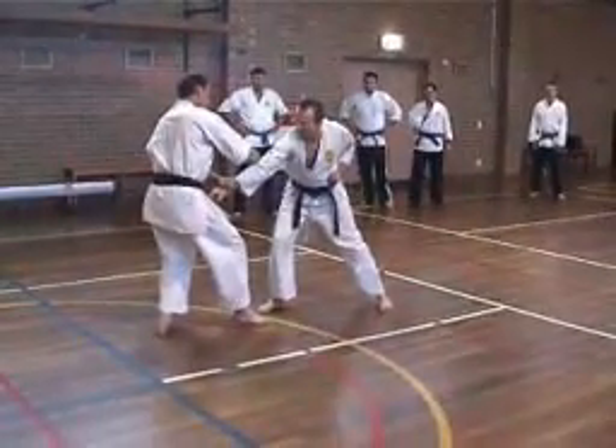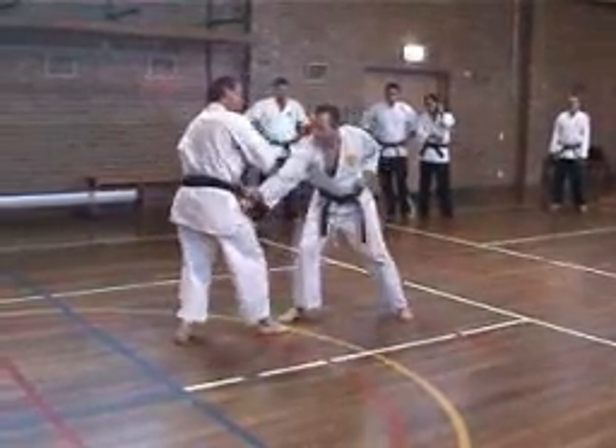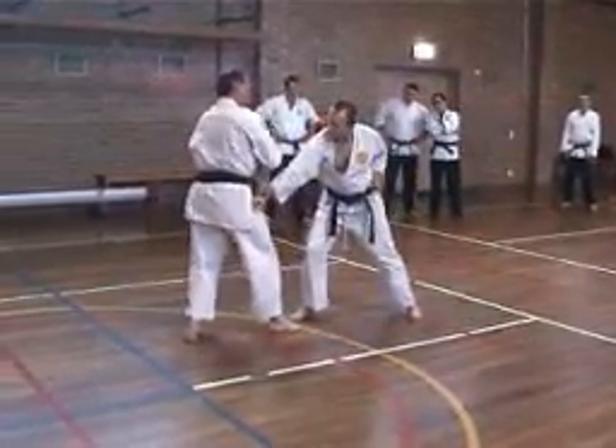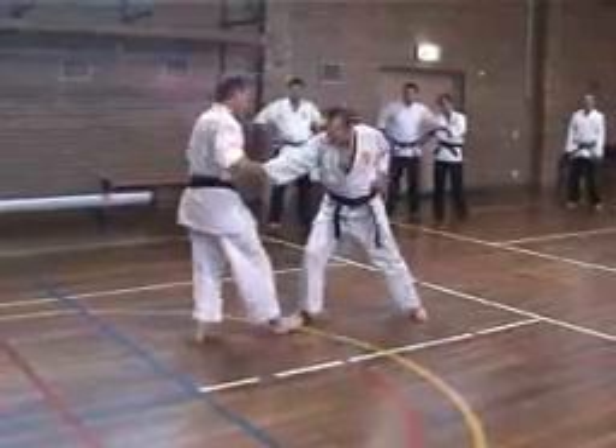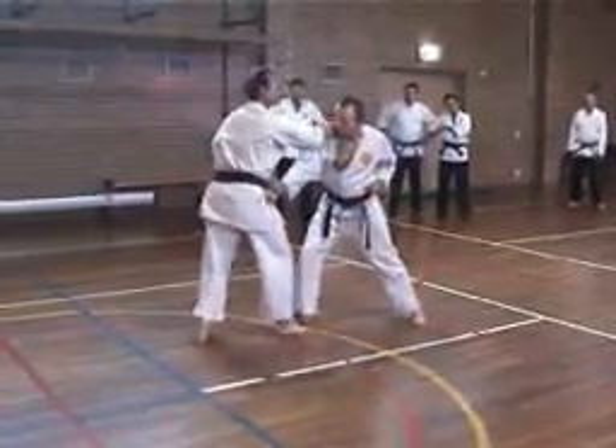One, here. Two, here, here. If you go further away, you can use the group here for the key part. You can kind of see them over there.